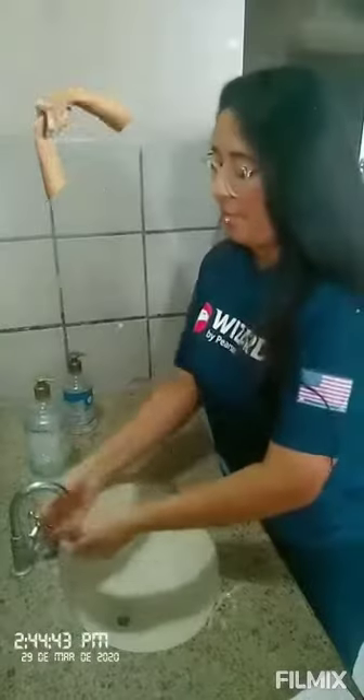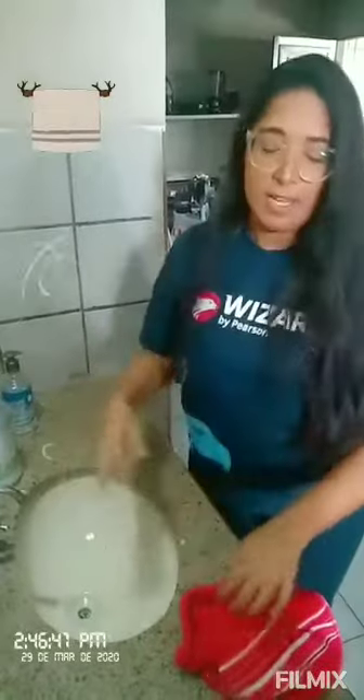And wet your hands again. After this process, we will get the towel to dry our hands.